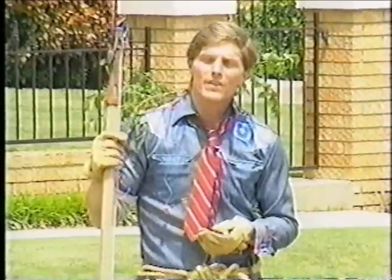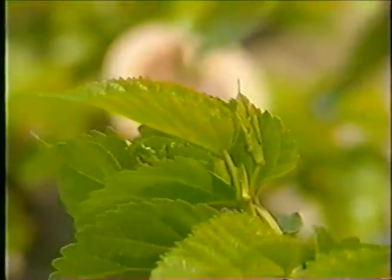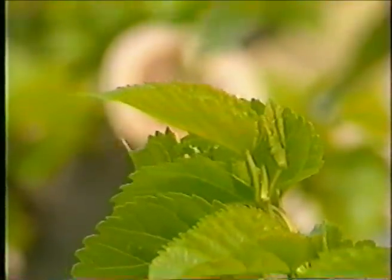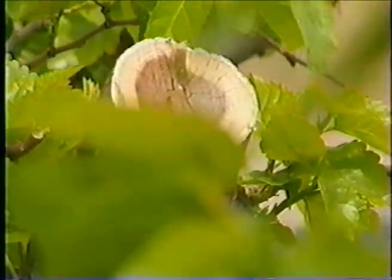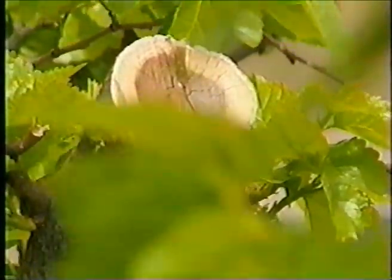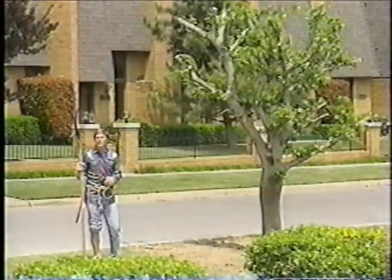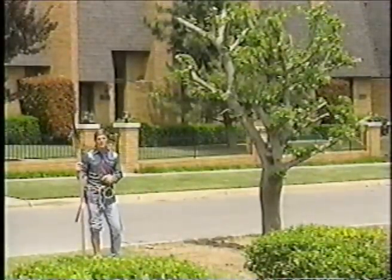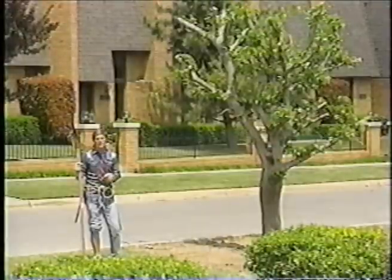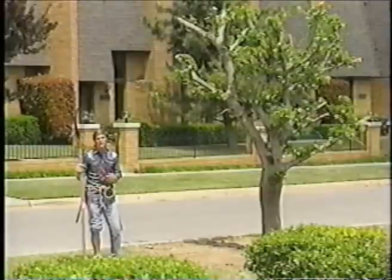Another problem with removing all these branches is that the food for the tree is produced in the leaves. Now what you have done essentially is removed all the branches and all the leaves off that tree, and therefore the tree cannot produce any food during the growing season. Although we are seeing some leaves on this tree, there's not enough leaves to sustain this tree at the same level it was before all these branches were removed. It may or may not ever recover.